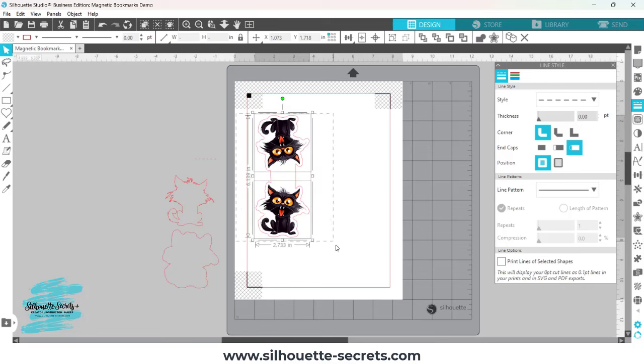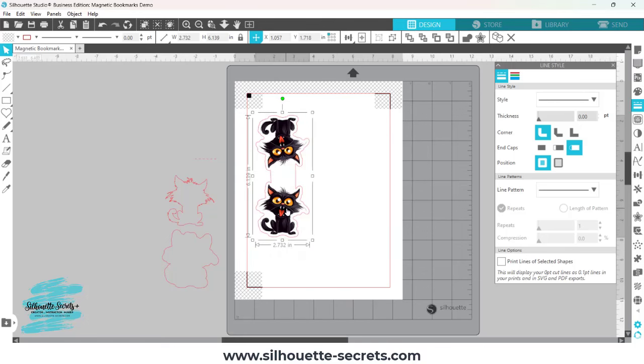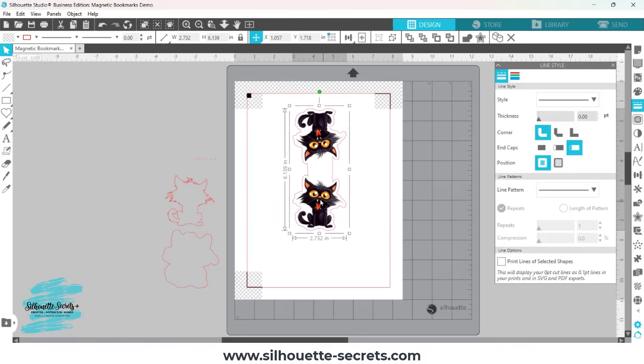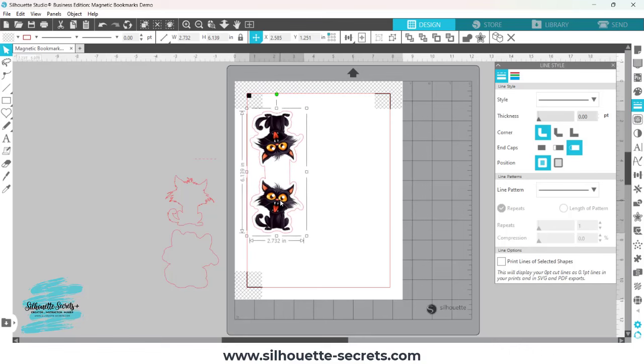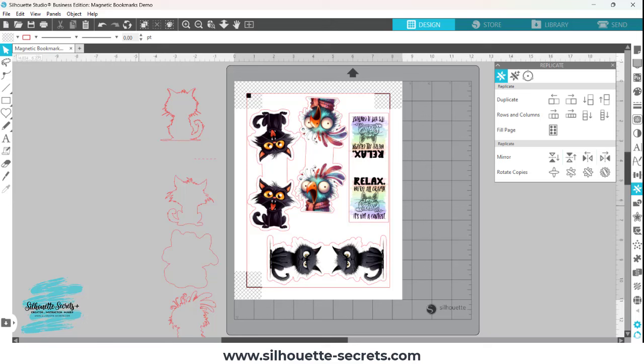Once I have everything how I'd like it, I'll select everything by left-click and dragging, right-click, and choose Group — now the image moves as one piece. So now I have my first magnetic bookmark. I'm going to fill the rest of this page, and then I'll show you how I do the print and the cut. Using the exact same steps from the beginning of the video, I filled the page with the design I wanted to send.